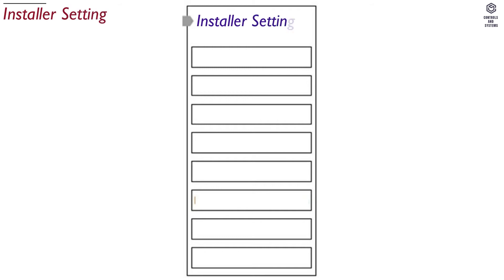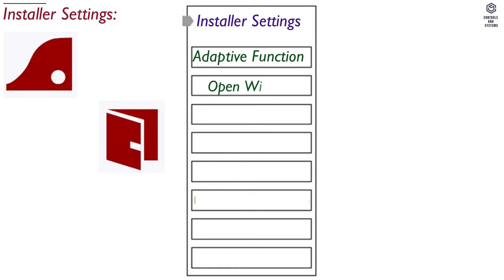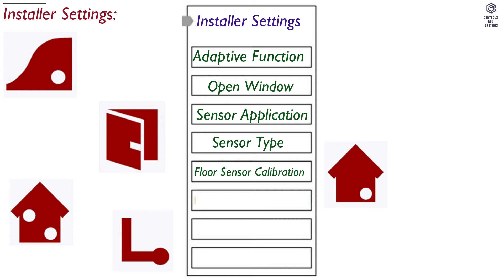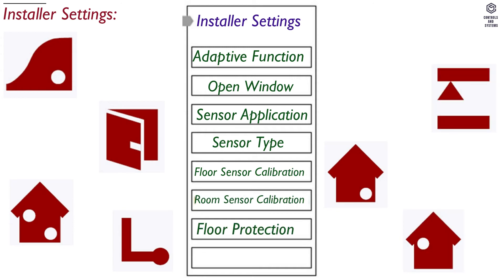Installer Settings also has many options: Adaptive Function, Open Window, Sensor Application 1 and 2, Sensor Type 1 and 2, Floor Sensor Calibration, Room Sensor Calibration, Floor Protection 1 and 2, and Factory Reset.